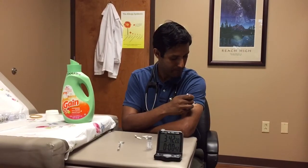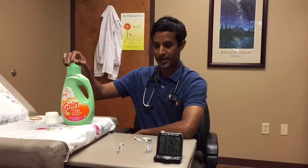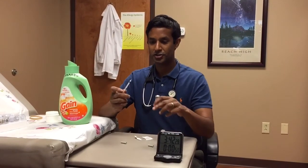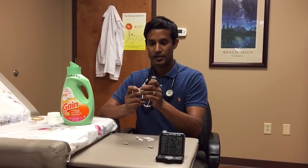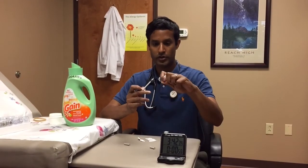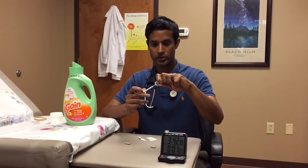Bevel up. Just a little baby shot, nothing bad. I put it in our little sharps container — the detergent bottle works well for that. Now 0.08 of our old allergens as well too.